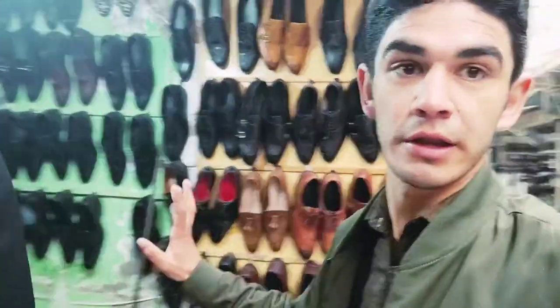Hello, assalamu alaikum. I am here in Lahore and today I am going to show you the boots which they are making on their own, by hand. Let's begin.